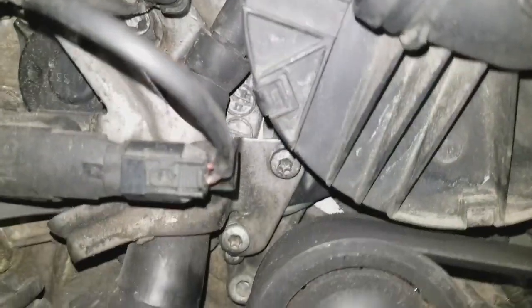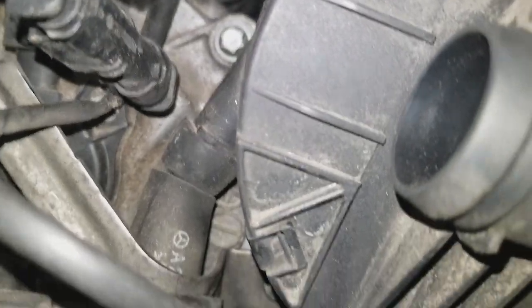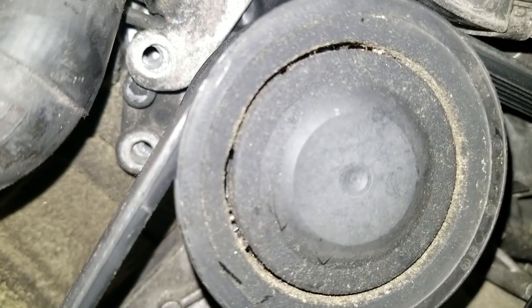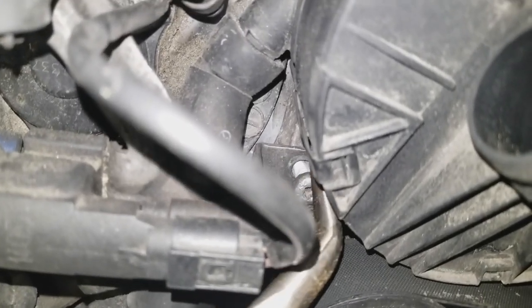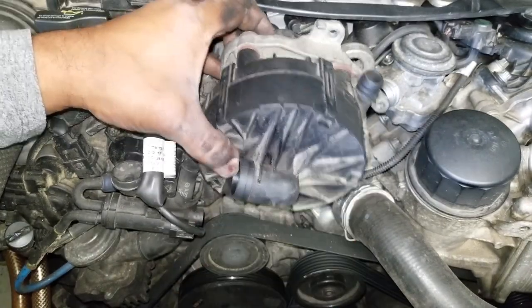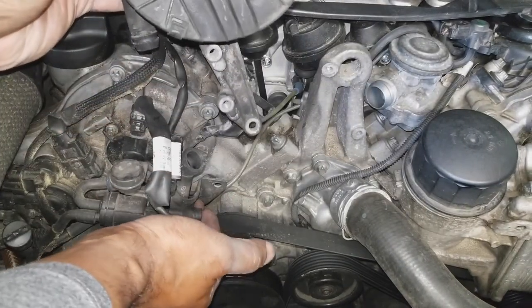We've got two more bolts to remove — those two bolts connect this bracket right here. We're going to remove this one and this one. The bottom one first, then the top. Using your long nose needle pliers to pull it out. The only other thing to remove at this point is the hose right here, and just like that it comes out, slides from behind here leaving everything intact.